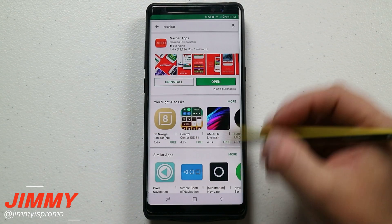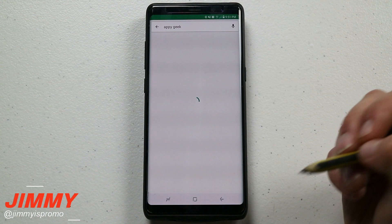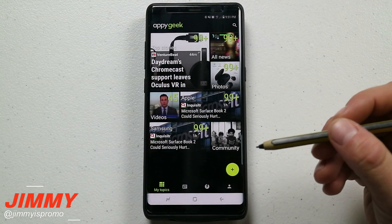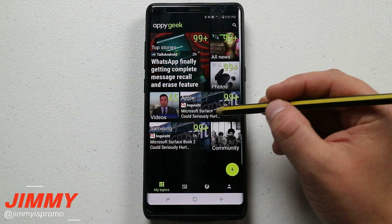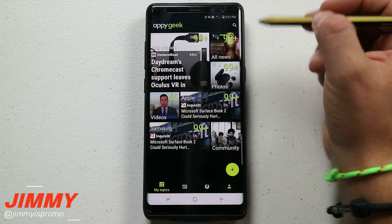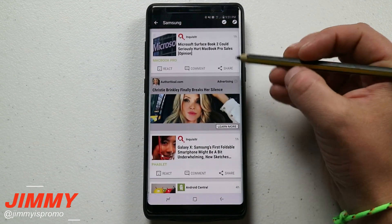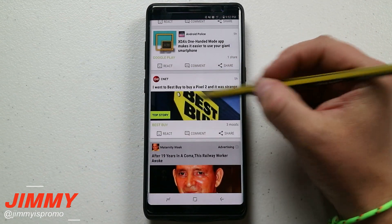The next app is one you can get off the Play Store completely free. Search for Appy Geek — it's almost like typing 'happy geek' but without the H. This is an application I read every single day. A lot of people go to CNET or Engadget, but Appy Geek puts all of those sources into one spot. The tiles are live and updating, showing top stories, all news, photos, Apple, videos, community, and Samsung. For example, under Samsung I can see articles from Android Central, TechnoBuffalo, Android Police, and CNET.